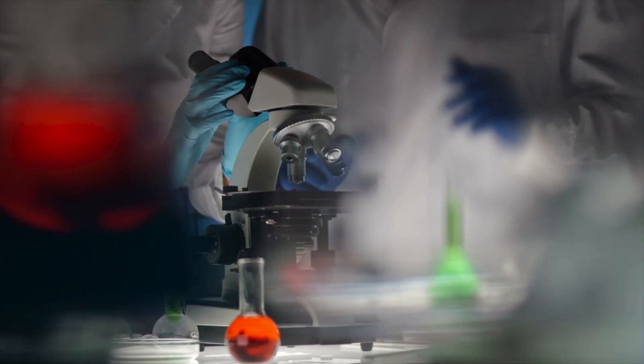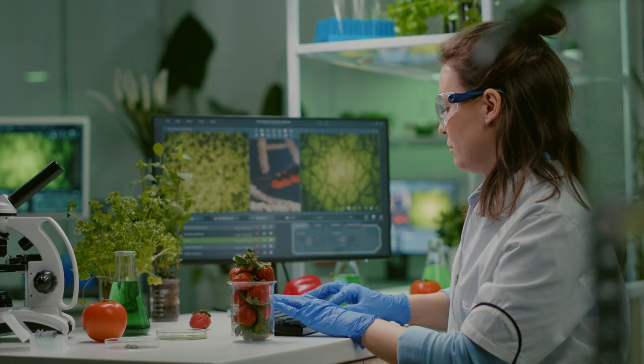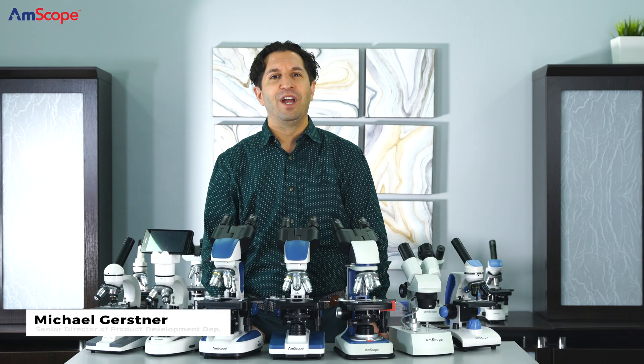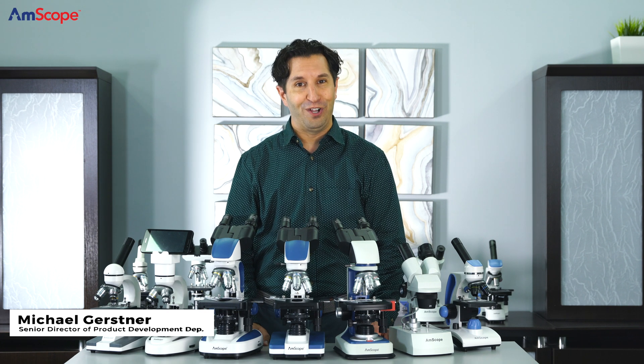Amscope products are designed for professionals, students, and hobbyists alike, for use in laboratories, research facilities, businesses, schools, and universities throughout the world. My name is Michael, Senior Director of Product Development, and I'm thrilled to be speaking with you on how our product line can meet your classroom needs.